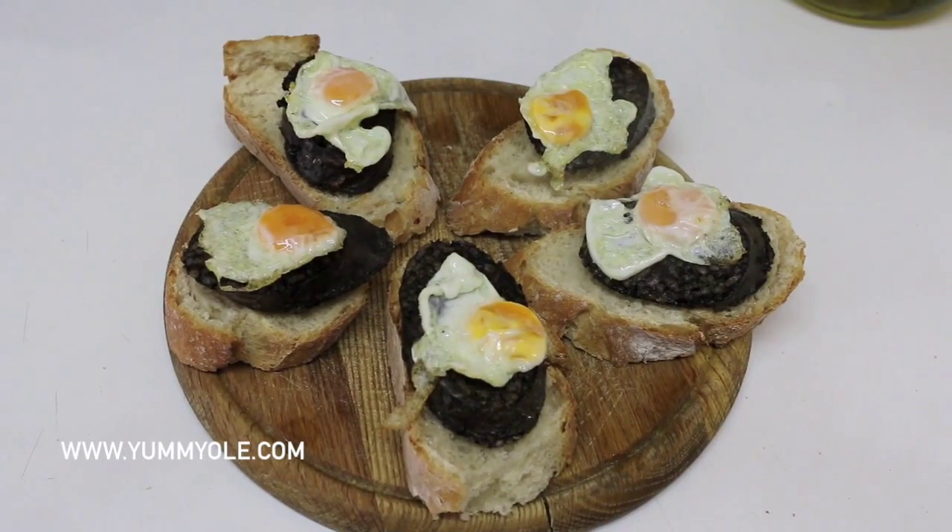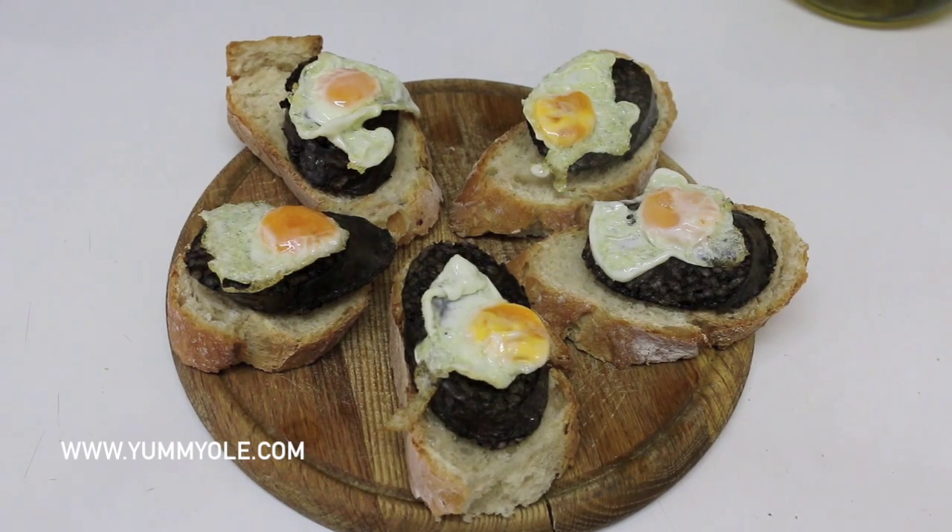The final result — this is our pincho de morcilla con huevo de codorniz, or black pudding with quail egg. It looks great and the taste is even better.